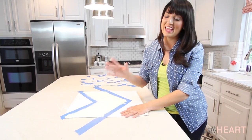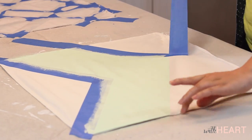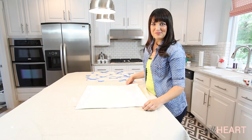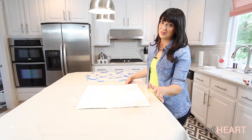All right, moment of truth — it's time to take off the tape and see what our pattern looks like. Looking good! I really love it. Now it has to dry for 24 to 48 hours before we can do the next step.